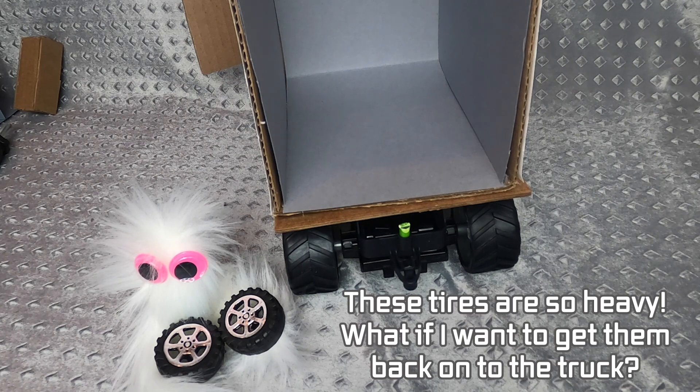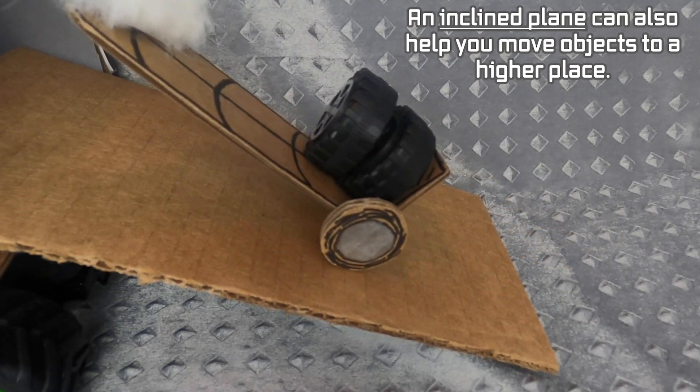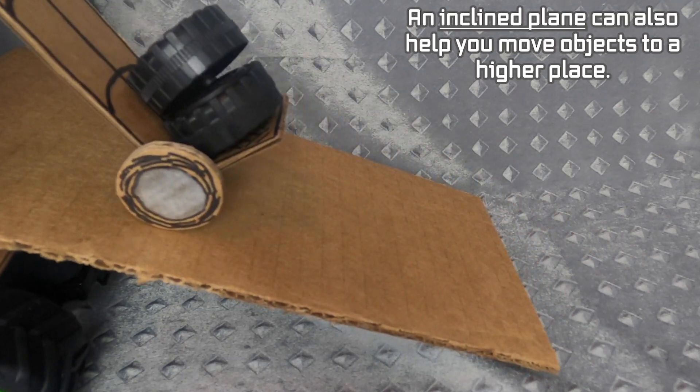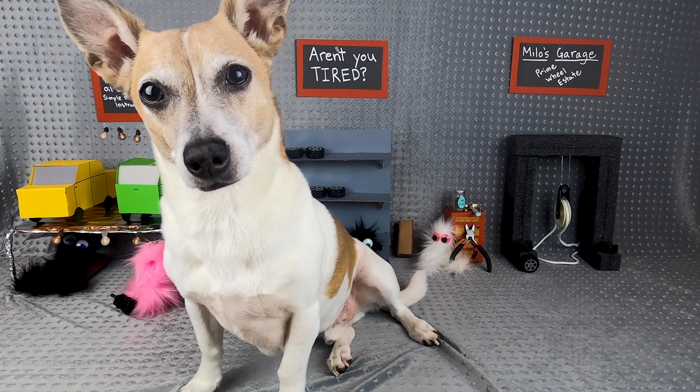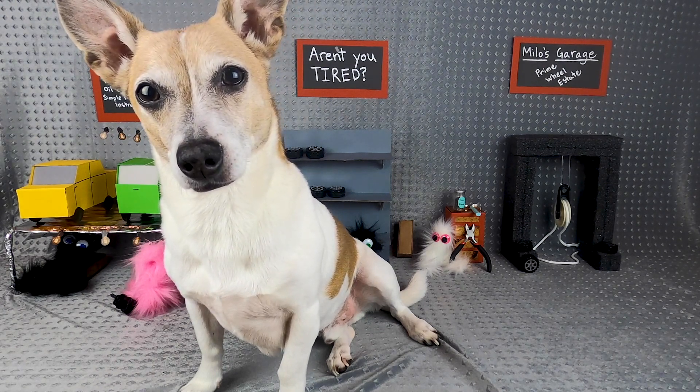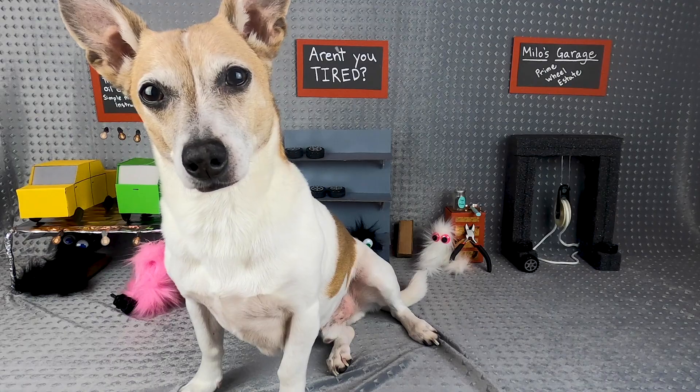These tires are so heavy. What if I want to get them back onto the truck? An inclined plane can also help you move objects to a higher place. Now, who is struggling with their work?